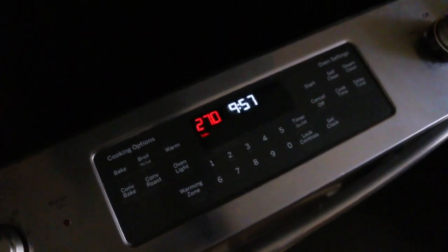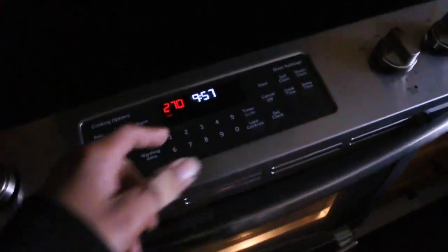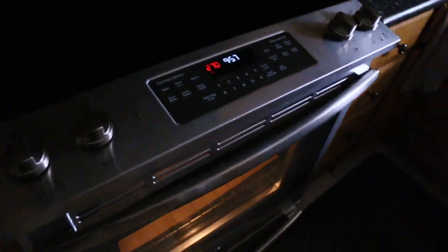270 degrees for 7 minutes. I'll be taking them out at 10:04. So I bolted the lights back up together and basically you just have to reverse the process for the bulbs — it's pretty straightforward, shouldn't take you too long.